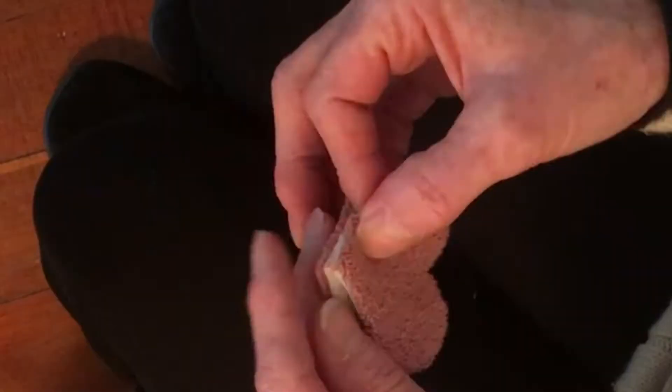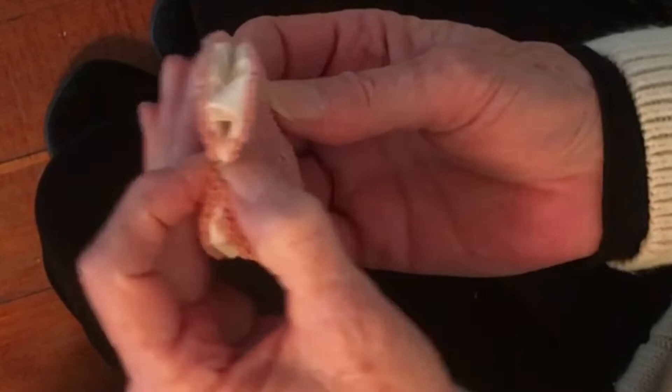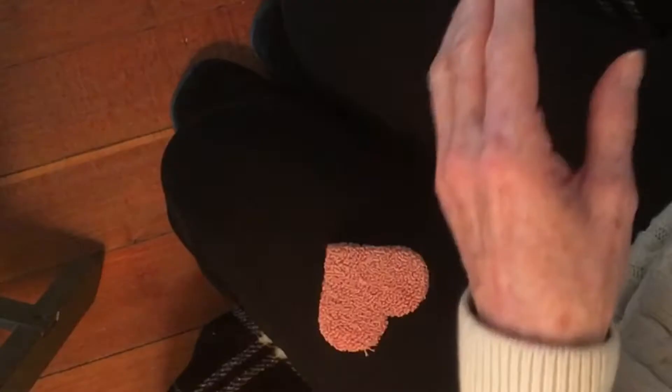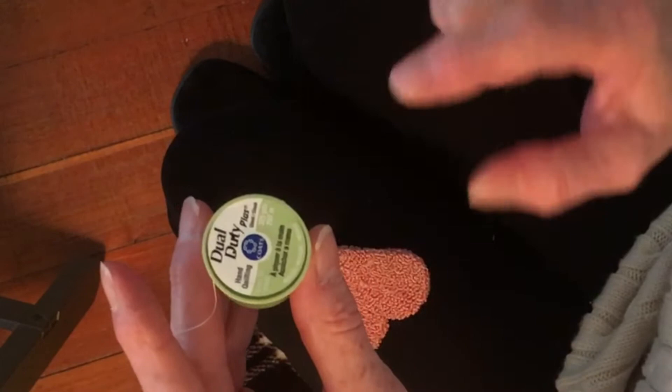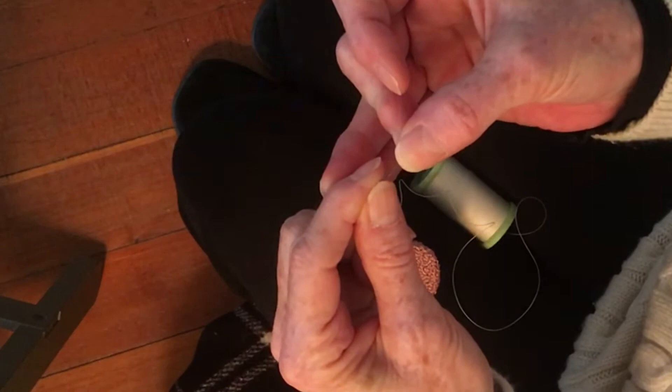Let's sew this heart together. First you want to make sure that the two points meet up and that the divots in the heart meet up, and you want to tuck your fabric in towards the middle. I'm going to start about a quarter inch up, but let's get the needle threaded first. I'm using dual duty which is hand quilting thread - I use it fairly often. It's a little bit heavier thread so it's a little stronger, and I use a single ply.